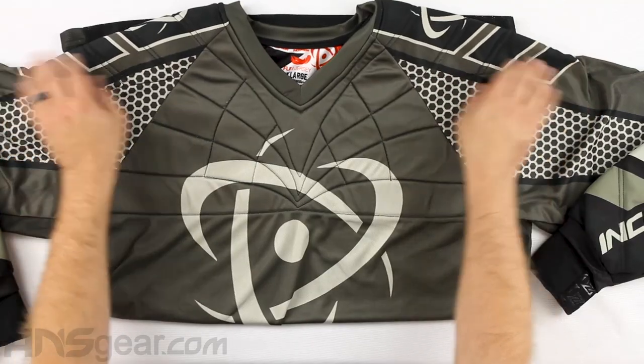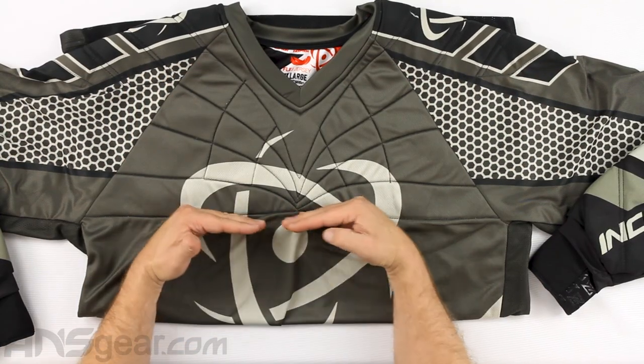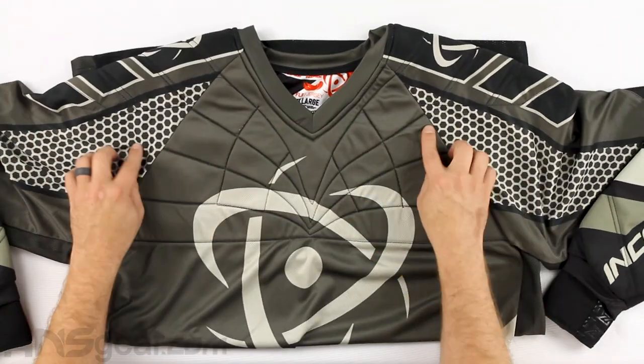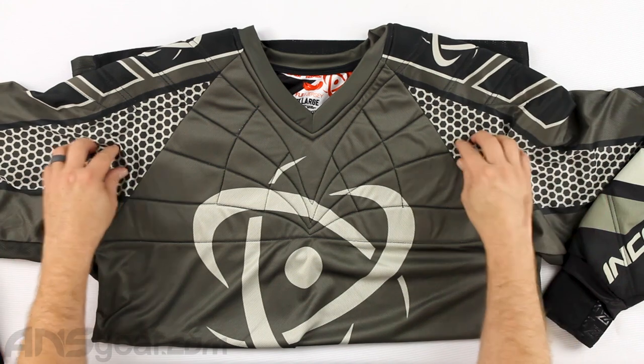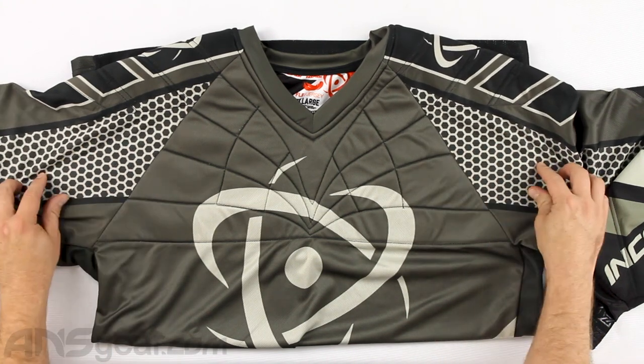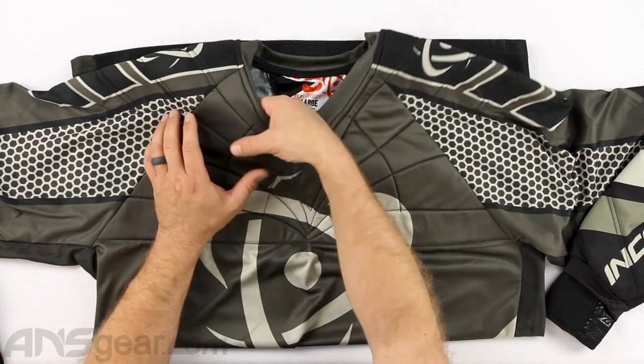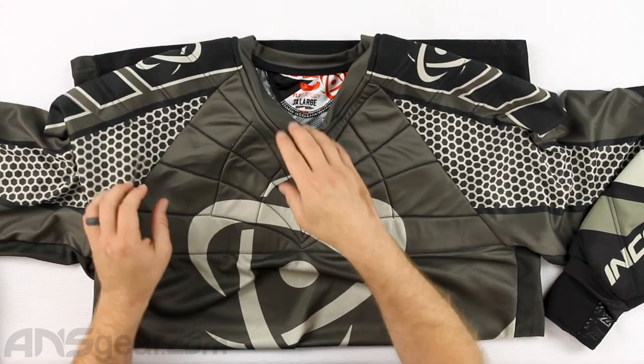On the front there's a padded section. If I create a triangle like this, that's the padding. The padding doesn't carry over into this lower area — it stays right in the upper chest area. The padding is super nice, super comfortable. It's not really dense or thick; it's enough to stay movement-y.